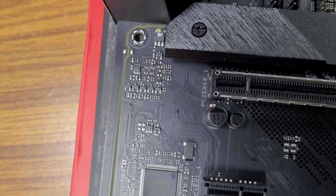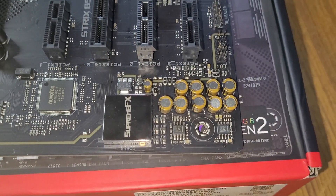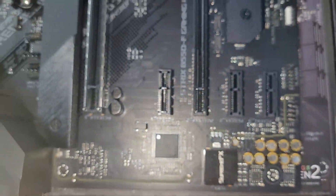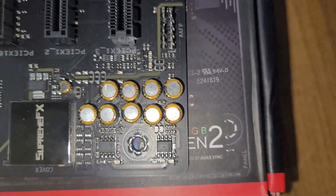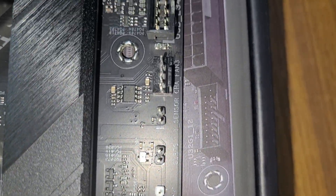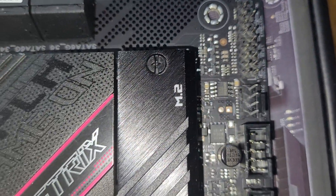The built-in ROG SupremeFX audio technology ensures pristine audio for the ROG Strix B550F Gaming Wi-Fi 2, delivering a flat frequency response for a neutral, detailed sound signature. It offers two front-panel outputs driven by op-amps that deliver high-quality audio to gaming headsets. ROG Strix B550 series motherboards also come preloaded with the DTS Sound Unbound app, enveloping you in audio for extraordinary gaming and entertainment experiences.